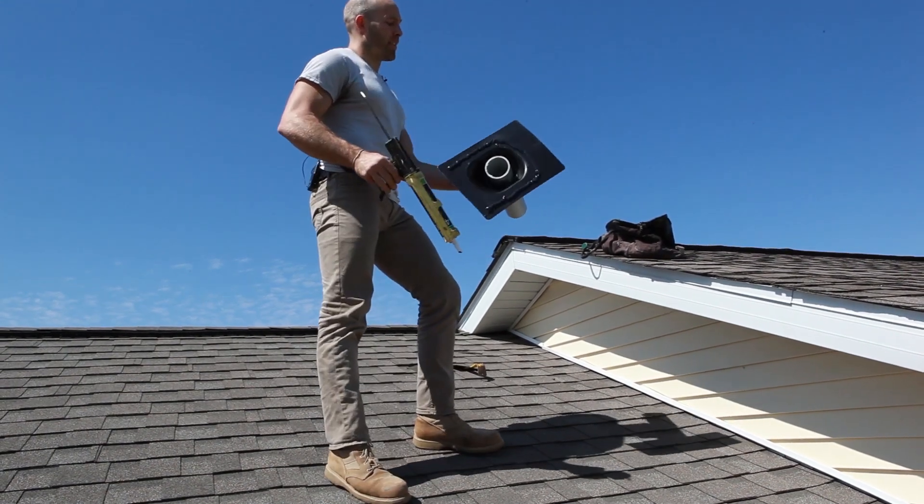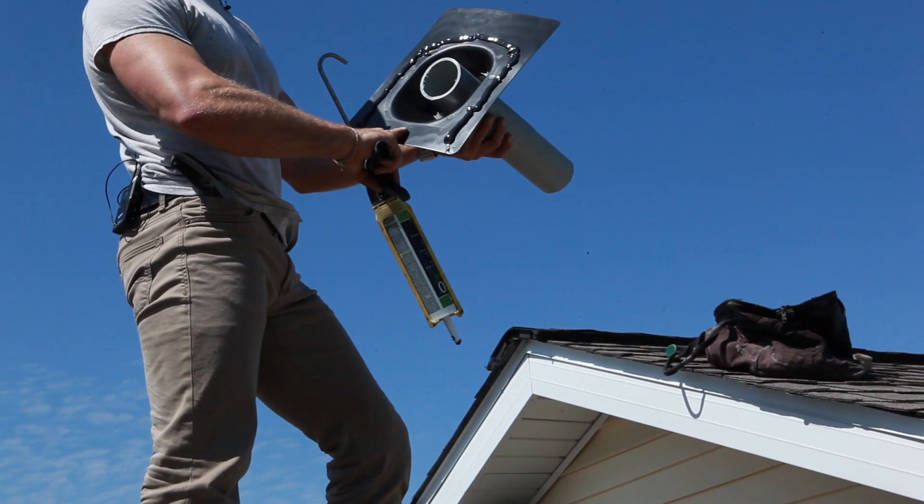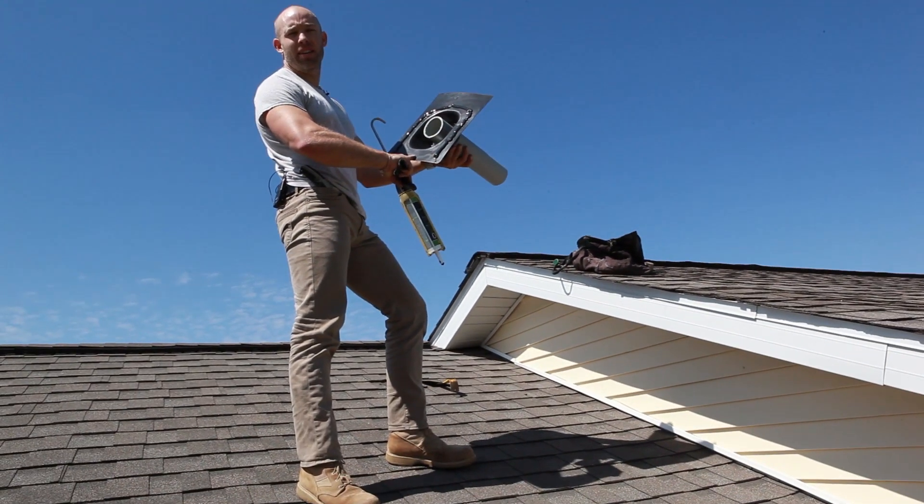On the bottom side of this roofing boot, I've left the bottom uncaulked, so if any condensation were to collect, it has a chance to actually drain out as opposed to being trapped.